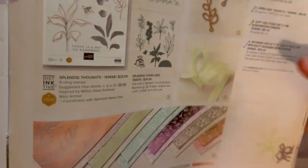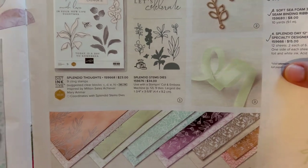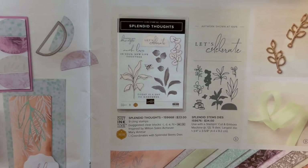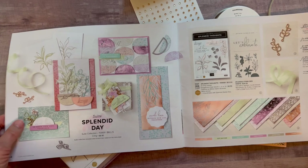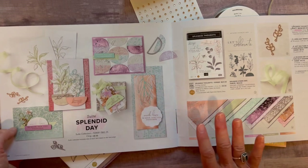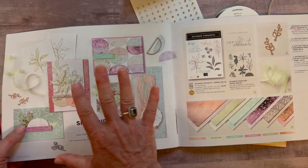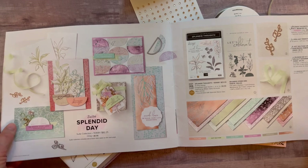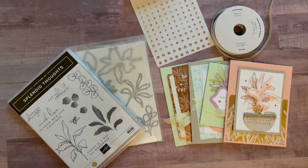The beautiful Designer Series paper — that's one of the things that really caught my eye when I was first looking through this July to December mini catalog — that beautiful Splendid Day Designer Series paper. We've got some gorgeous soft seafoam seam binding ribbon (do not try to say that fast!), the open leaf trinkets, and the stamp and die set as well. These two pages were what I first fell in love with. Great for summer, great for fall, great for winter.